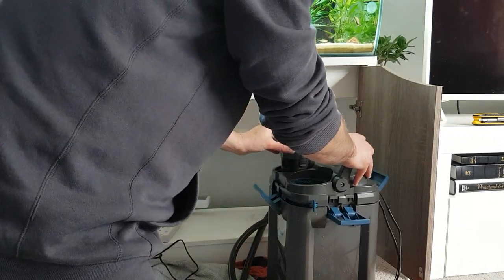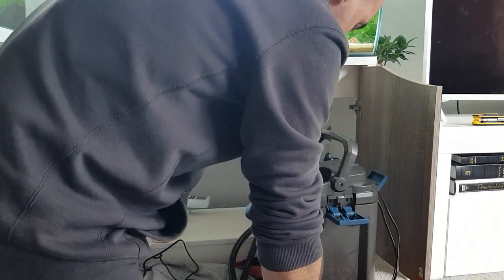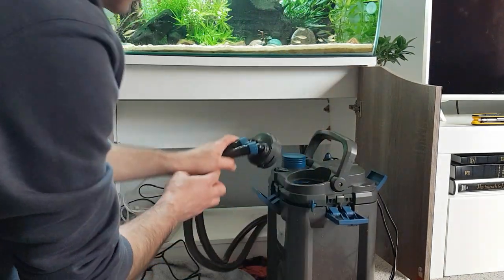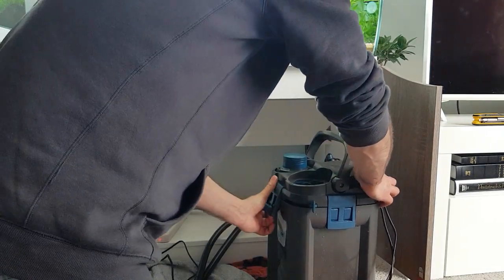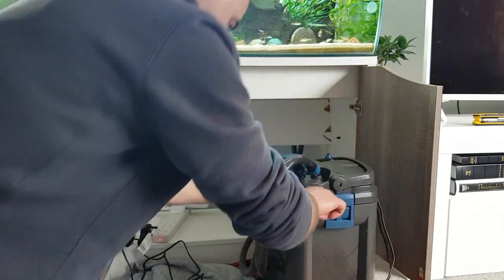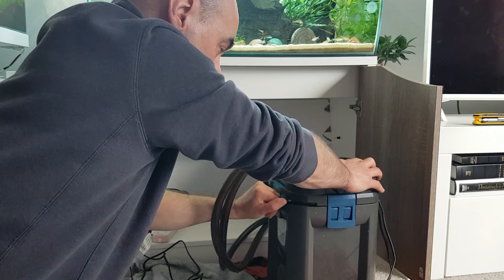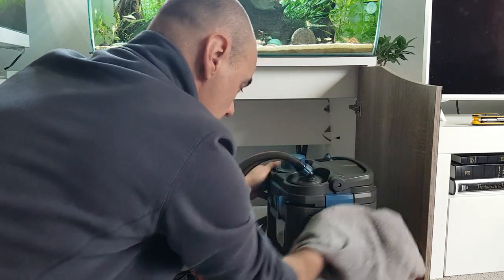Put it back in - extend the filter back in slowly so the water doesn't start spilling out. There is a slot it goes into - don't twist, it just goes in the one slot. Let's put these on. Put the handle down - there's a line to align it. Lock that first, then lock the pipe.